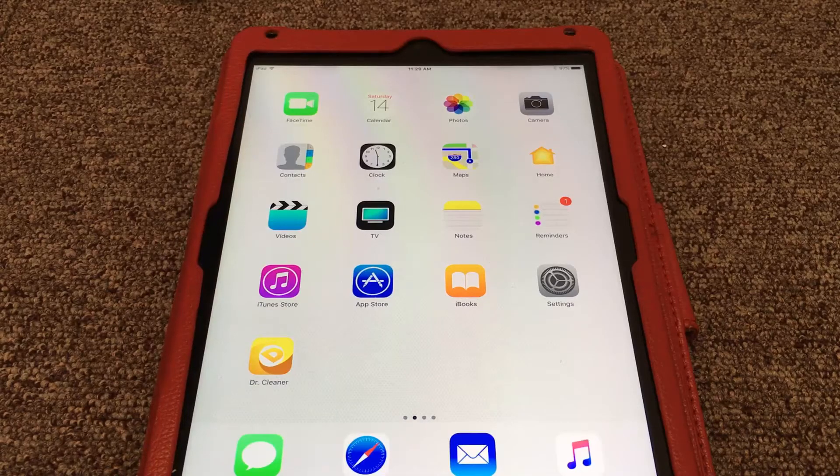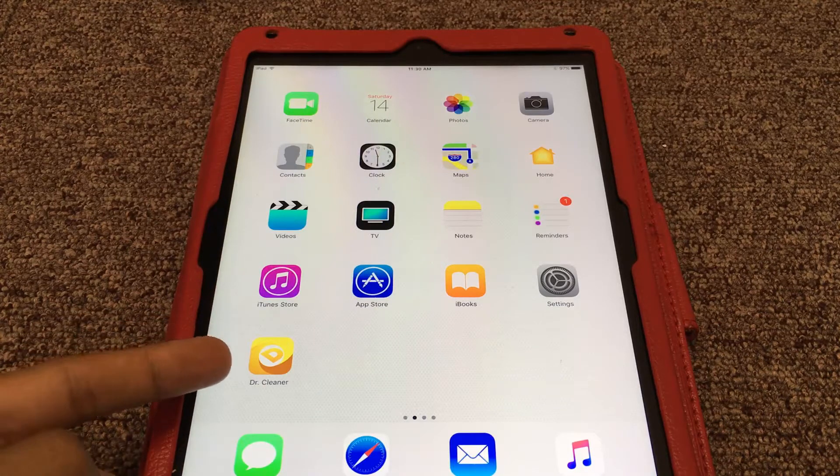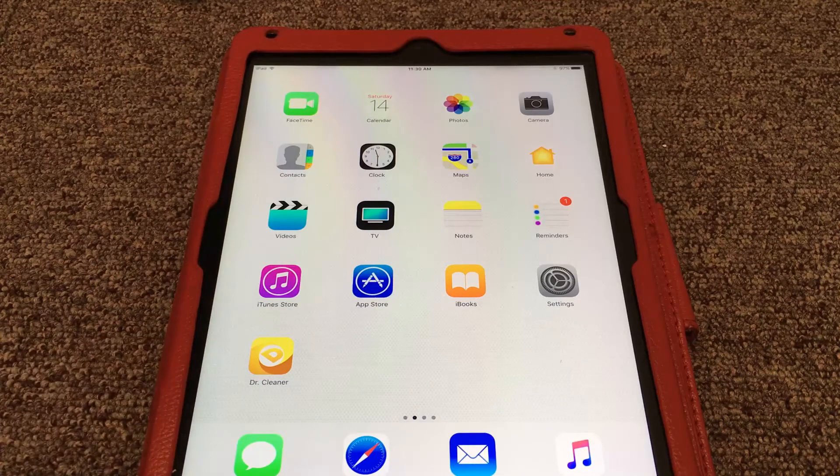Hey, what's up guys, welcome back to Apple Tech Drive. In today's video I'm gonna show you a very great application called Dr. Cleaner. With the help of this application you can remove all of your junk from your device without a jailbreak, without a computer, on iOS 11 as well. So without wasting time, let's get started.